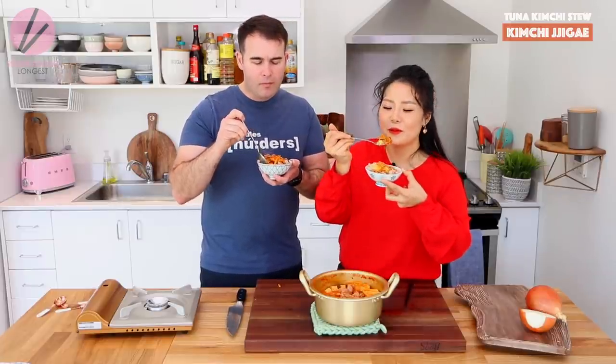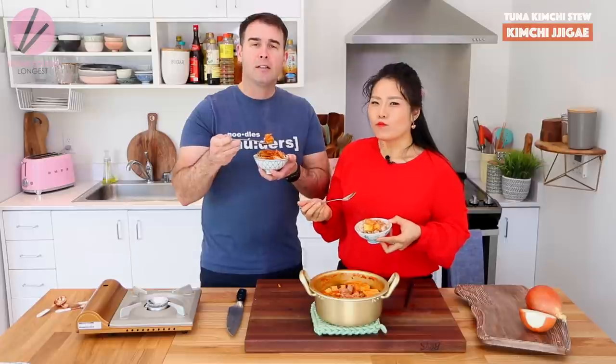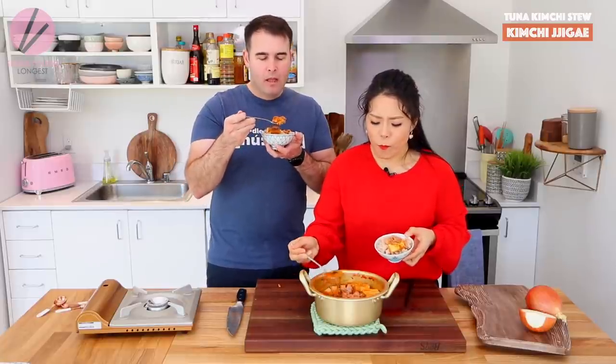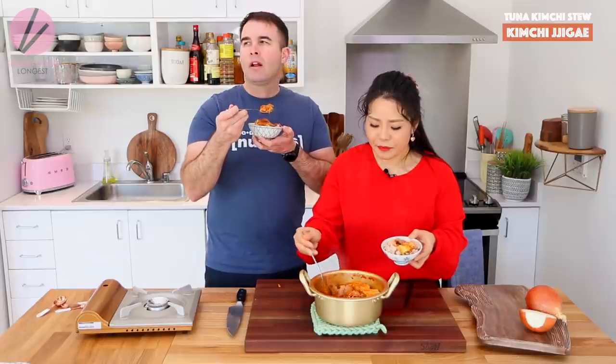Tell us how much you missed kimchi. I missed kimchi so much. The food in England is delicious, it's just heavy. Every little chance I got to eat some kimchi, I took it — but it wasn't your kimchi. This is so good, it's so comforting. Especially when it's kind of cloudy and chilly. So I have a question: is tuna kimchi jjigae more comforting than tuna casserole to you?